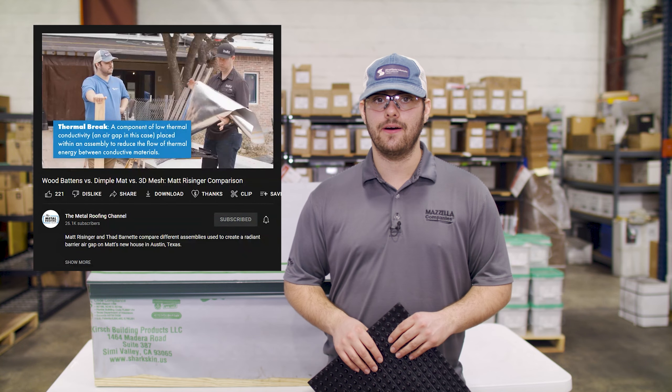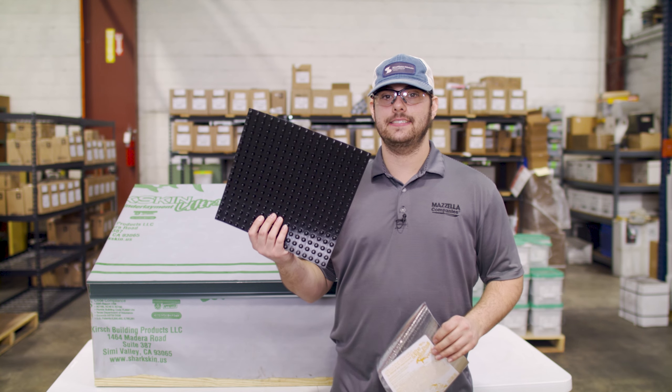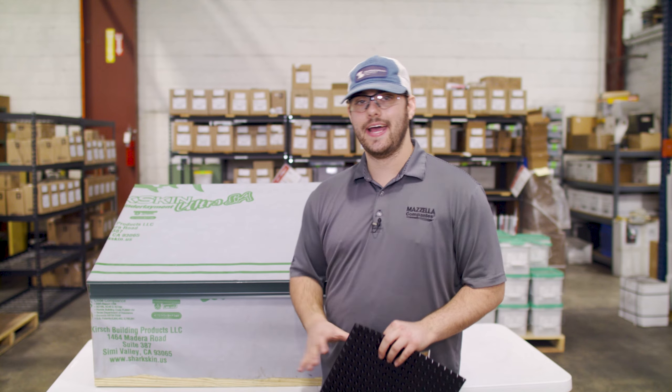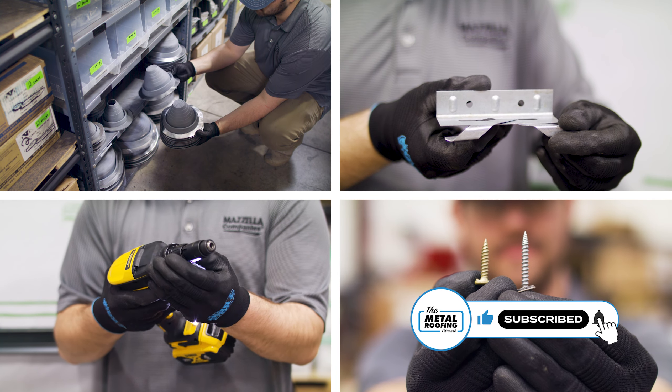Another option that can help cut energy costs is creating a thermal break by way of an air gap. There are a lot of products out there that can help you install an air gap underneath your metal roof, and we actually did a comparison video on some of those products with Matt Reisinger — I'll leave a link in the description below. One thing to note about the air gap: if you're trying to achieve eave-to-ridge airflow for above-sheathing ventilation, you must have a minimum three-quarter inch air space between the metal and the decking. So if you're using the air gap for ventilation and not just a thermal break, make sure whatever product you're installing meets that requirement.